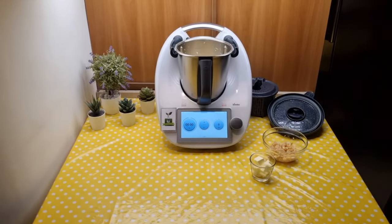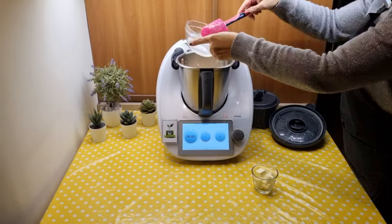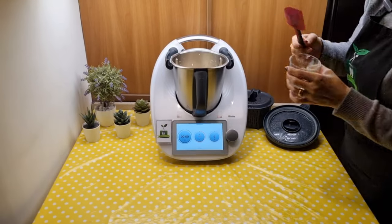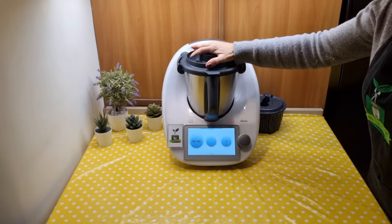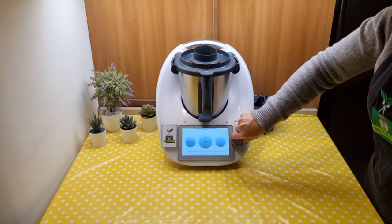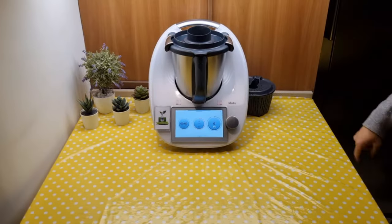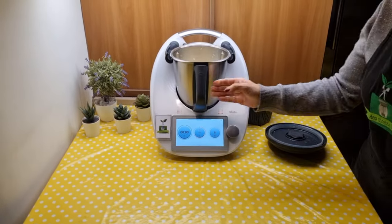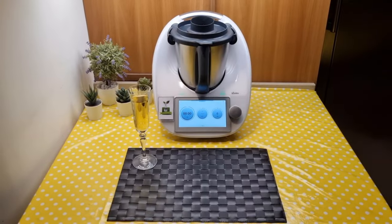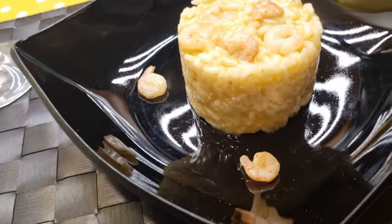Add the shrimp and butter. Continue cooking for 3 minutes, 100 degrees counterclockwise, soft speed. The rice is ready. Plate and serve. Risotto with shrimp and champagne. Thank you and see you in the next recipe.